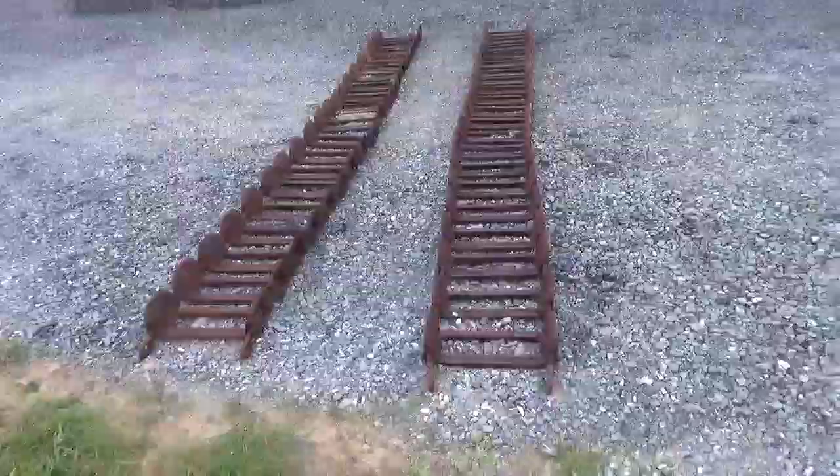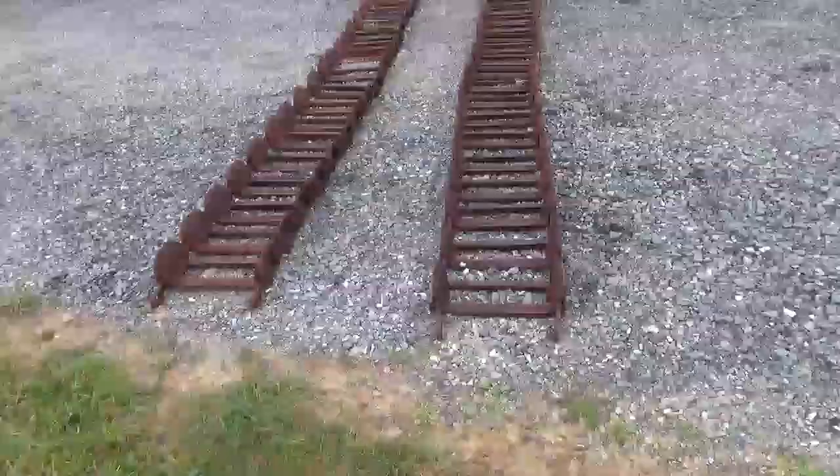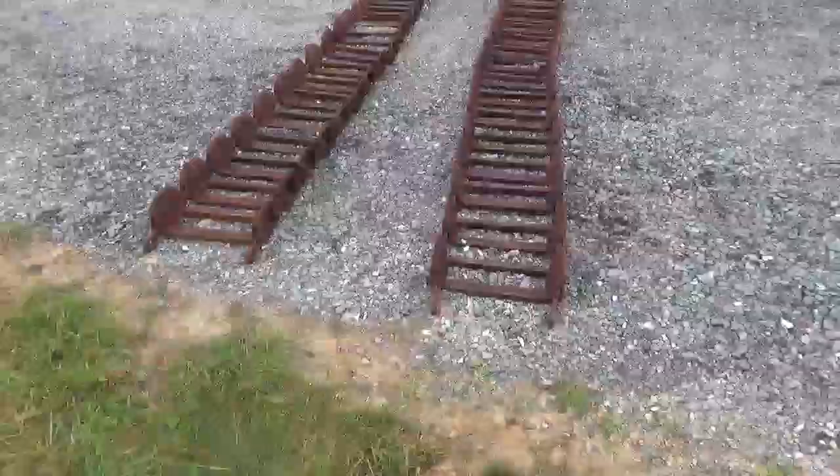Hi guys, Nick Meller here today from Mark's Supply Company. They have for you a very nice set of Grouser 175 E-Series tracks. These are a 33 by 15.5 — I'll have that in the description along with what machines they're going to fit.